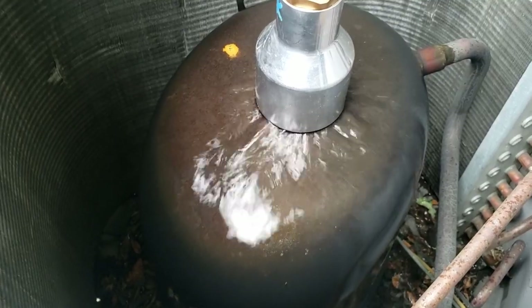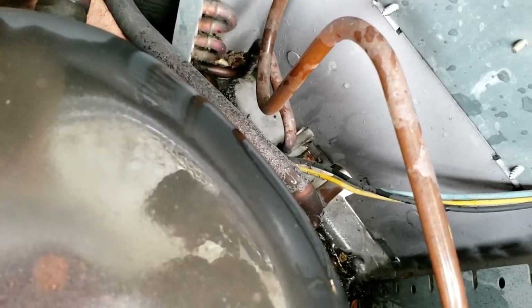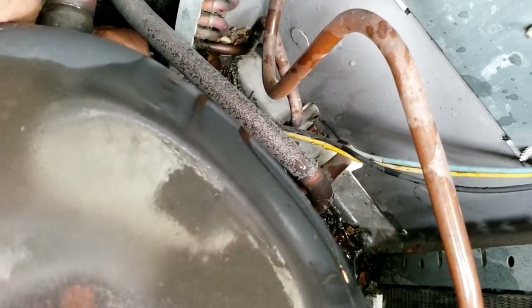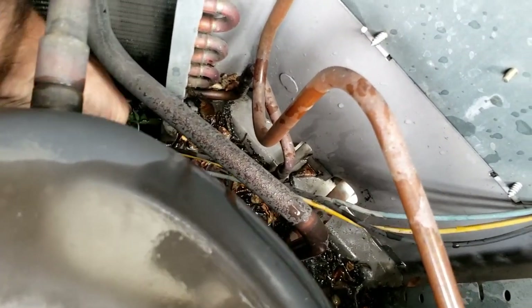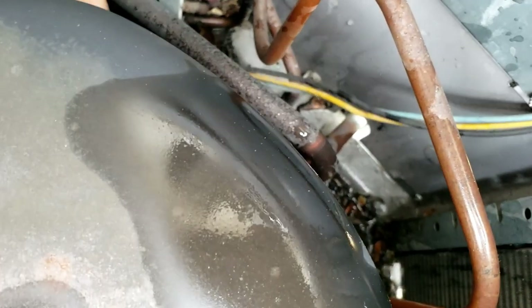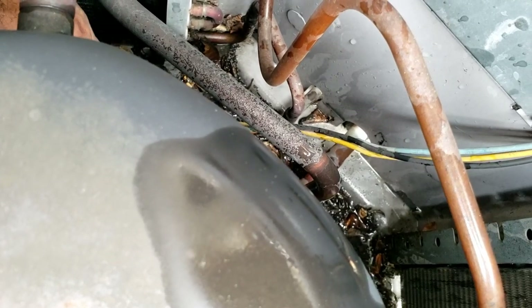I've got to stand right here with it otherwise the fan will cause some problems. Let me check these wires here and see if they're okay. So I plugged it — we'll see if maybe we've got one broken off. They can start out that way. So we've at least eliminated that.